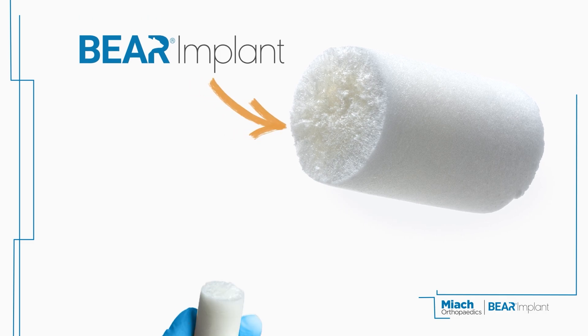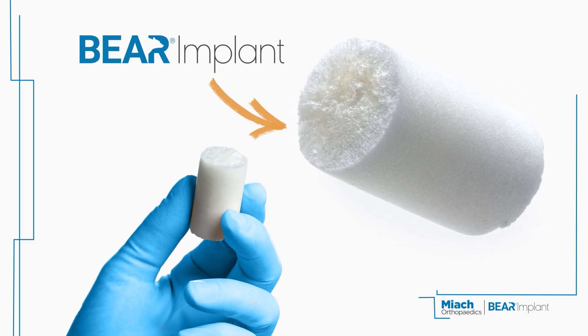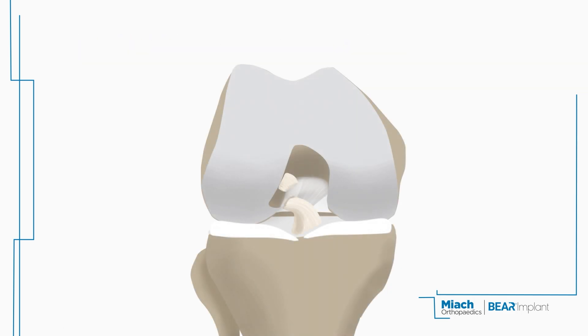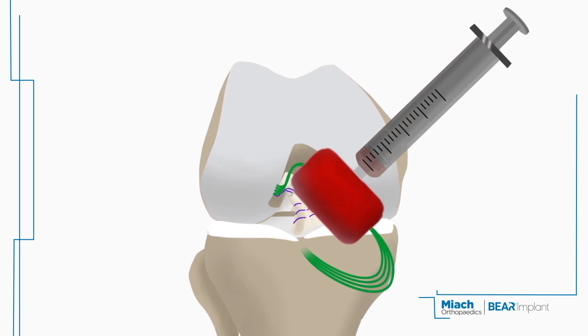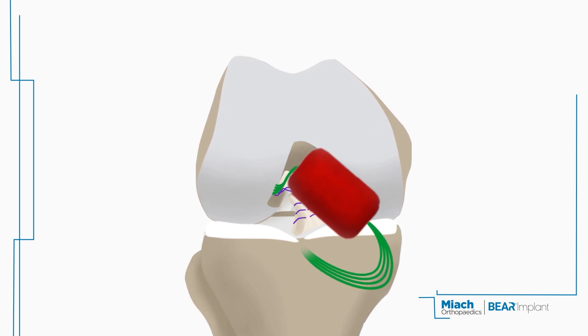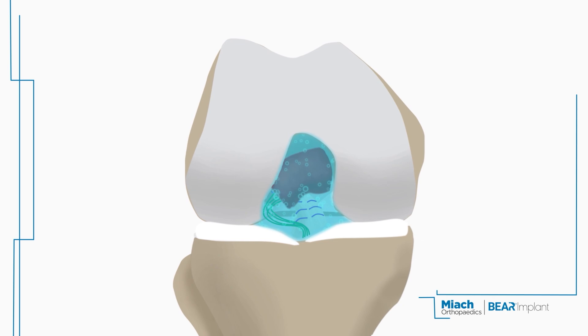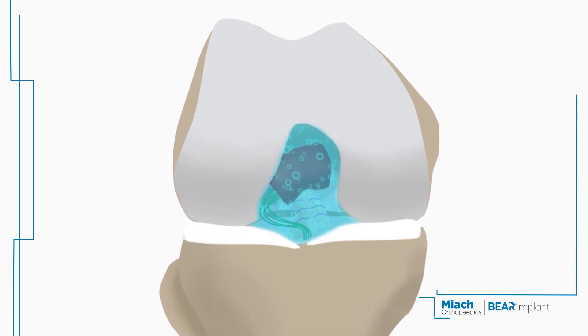Introducing the Behr Implant, a revolutionary advancement that allows your body to heal its own torn ACL. Your surgeon uses a simple procedure to stitch the ends of the torn ACL and insert the Behr Implant, which gets hydrated with your own blood. This creates an optimal healing environment that protects against the harsh synovial fluid, allowing a blood clot to form and the rest of the natural healing process to take place.